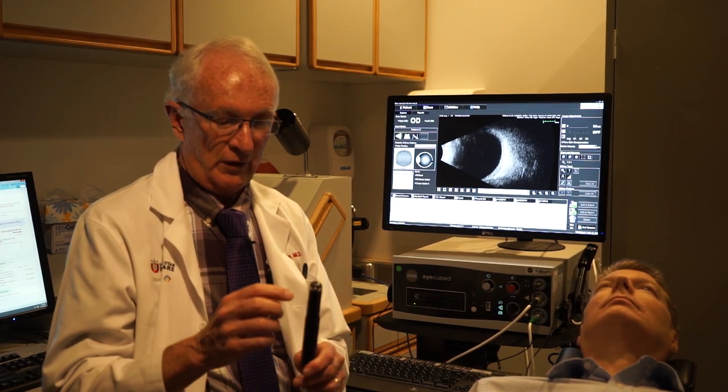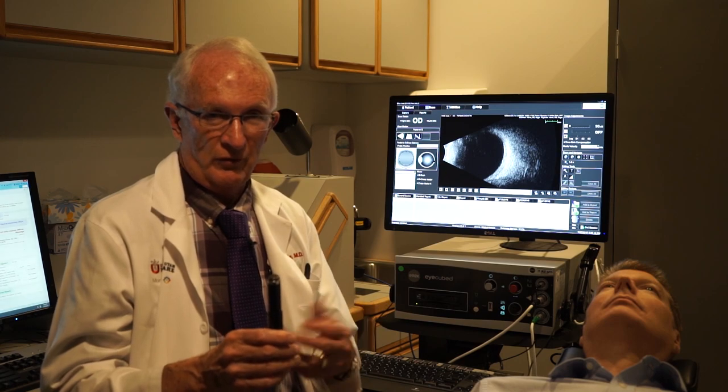I usually put a drop of anesthetic in the patient's eye and have the eye open during the procedure for better orientation and better sound penetration. We put a gel on the probe — in this case we use ones that are safe for the eye, such as artificial tear solutions or methylcellulose, which is what I'm using now — so totally safe for the eye.